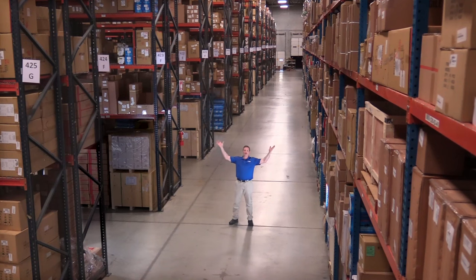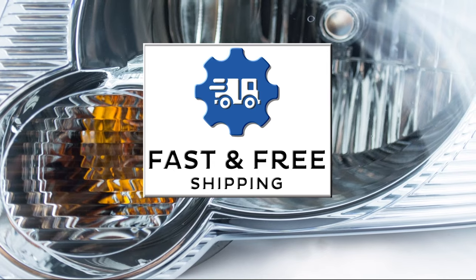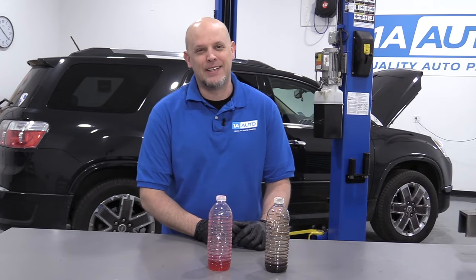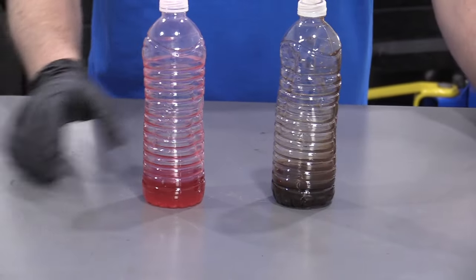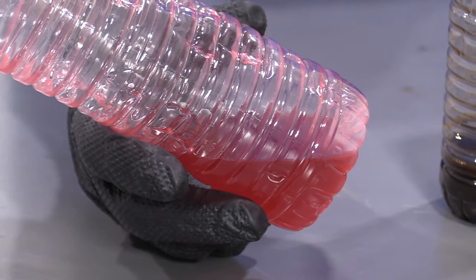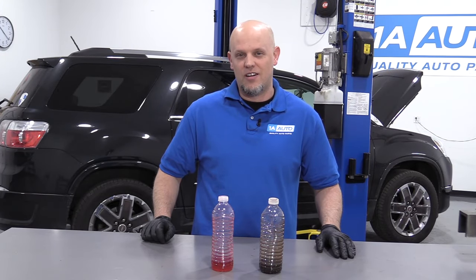Hi, I'm Mike from 1A Auto. We've been selling auto parts for over 30 years. What's up, guys? I'm Andy from 1A Auto. In this video, I'm going to show you how to drain and fill a transmission. We've got this 2012 GMC Acadia with about 100,000 miles on it. This is the old fluid — it's nice and dark. This is what the fluid should look like, so we're going to try to make it look better. If you need any parts for your vehicle, click the link in the description and head over to 1AAuto.com.